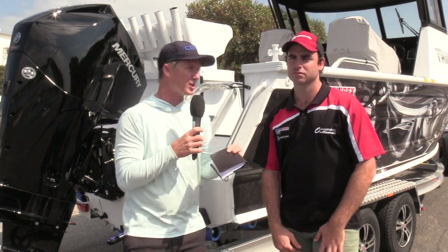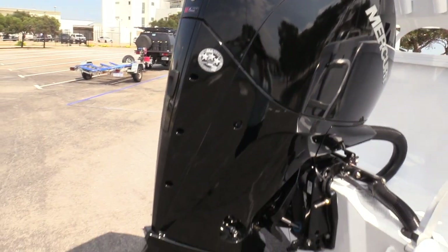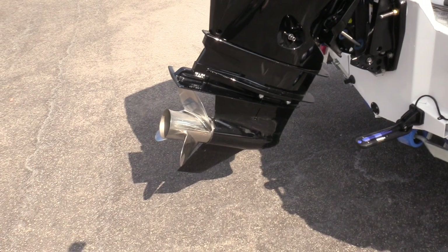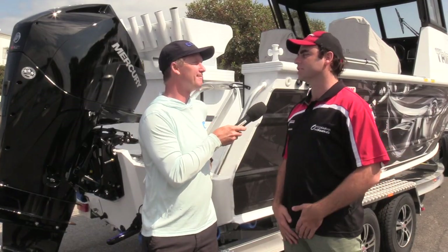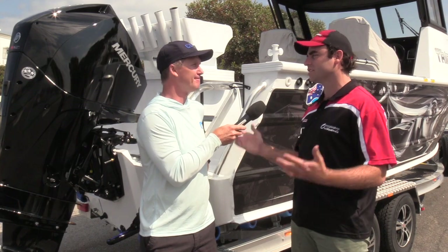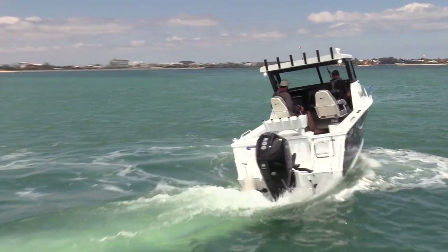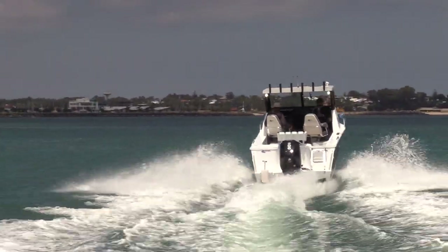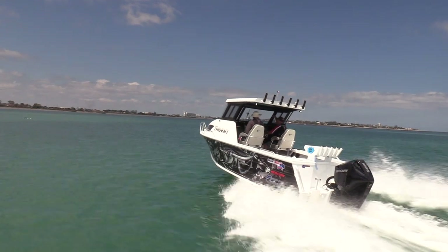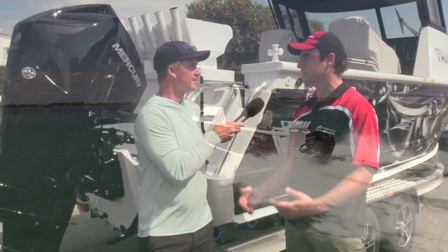This thing's powered by Mercury's new four-stroke — one of the new V6 3.4 litres brought out earlier this year. We've had a few of these motors on boats now and they're pretty impressive. It's pretty tough to get us excited about new product these days, but this outboard in particular has just blown us away. We've never seen anything so quiet, never seen anything with so much torque — great fuel economy, and at around three to three and a half thousand RPM these things have just got a whole other gear range. It's fantastic.